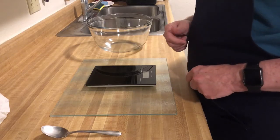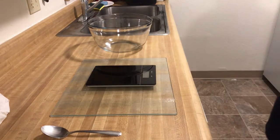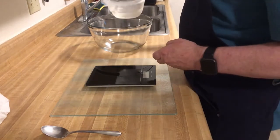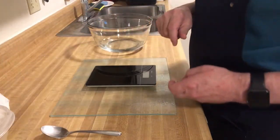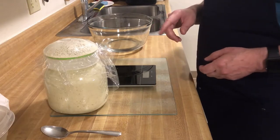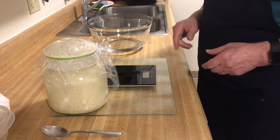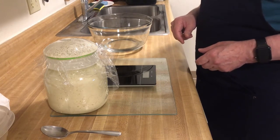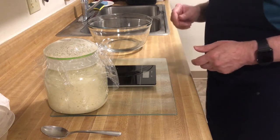We're going to add 375 grams of warm water into a bowl. Then we're going to add 100 grams of sourdough starter. If you'll notice, Steven is almost blowing the lid right off the top in the expansion — it's so active. I'll give it a good stir and put 100 grams inside a container and dump it into the bowl.